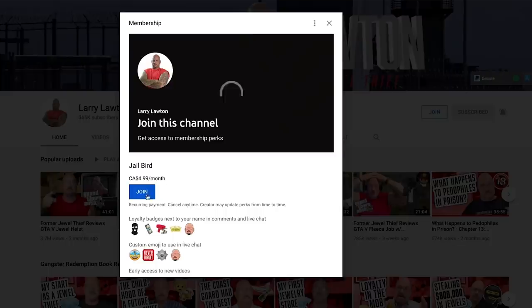Hey everybody, Larry Lawton here. Do I have a great video for you guys today — one of my cooking videos. You guys know I am in the midst of writing a cooking book, a prison cooking book, and I'm showing people how we did it in prison. Before I get started, please check us out on Patreon, please check us out on YouTube member programs. We got that, we got merch, we have everything up there — please check it out.